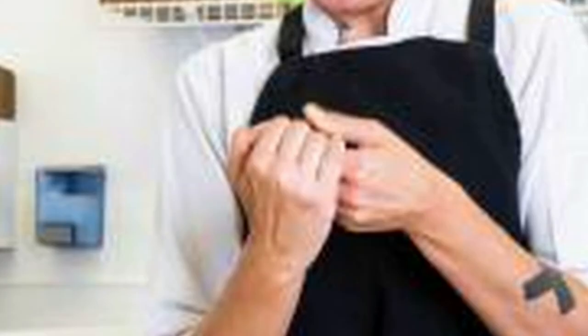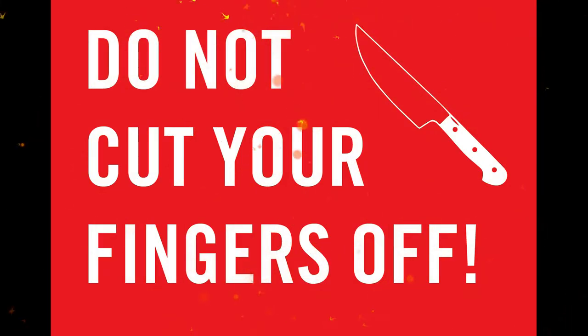Try to cut away from yourself. Working away from where you hold the food means you are much less likely to cut your fingers.